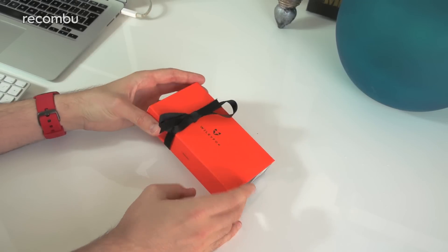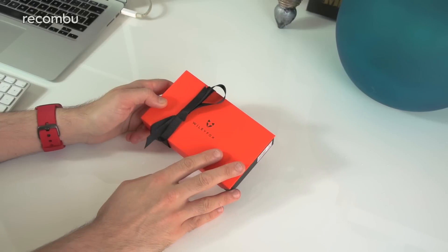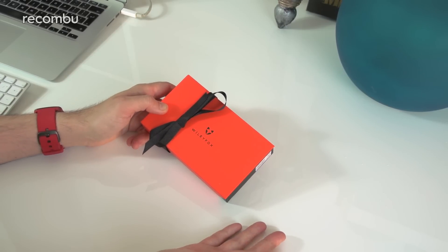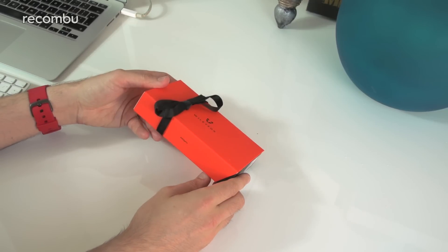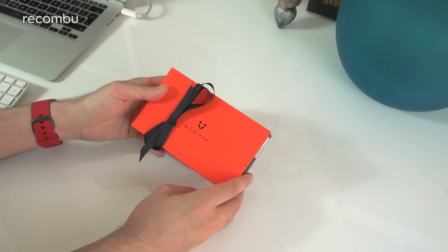The whole point of the Swift is that it looks like a serious Moto G competitor, with the exception that it runs Cyanogen OS instead of straight-up Android, offering greater customizability and some more in-depth features. And because it's a British firm, you can get local support if you have any issues with it.